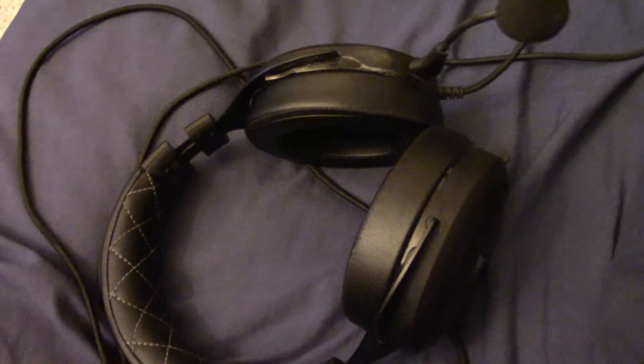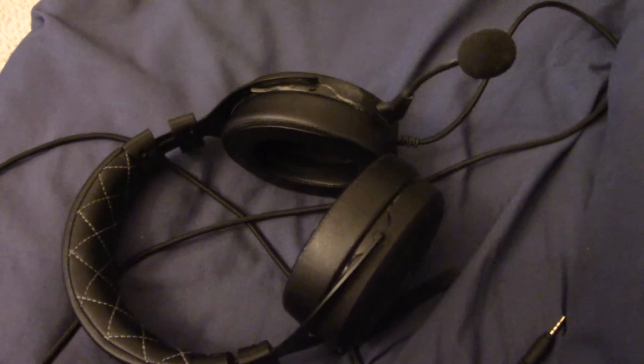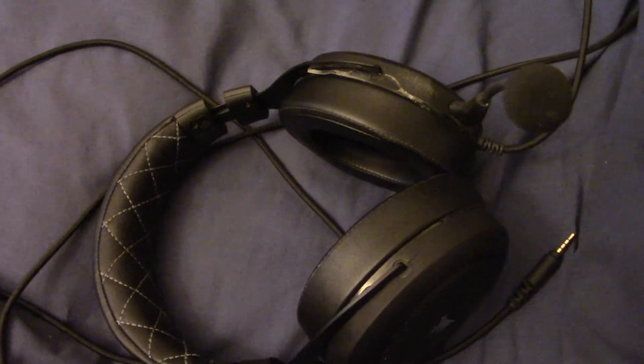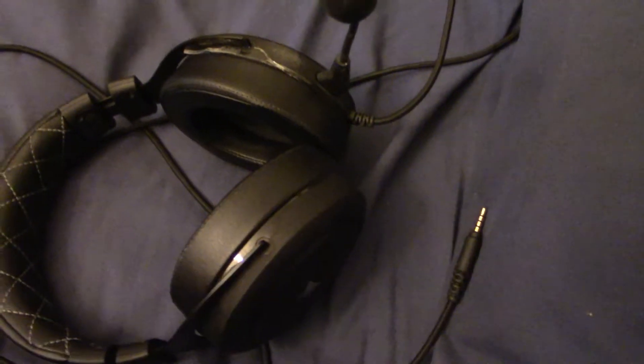I'm sure there are definitely better headphones for listening to music, but this is just really versatile, so I definitely appreciate it for that. So how has this headset been for the last nine months? I can definitely say I've had a really good experience with it. The only real problem I have is that sometimes when I plug it into my computer or my Xbox, I'm not picking up sound — but all you've got to do is just take it out and plug it back in again, and you're pretty much good to go. That's really the only issue I've encountered.